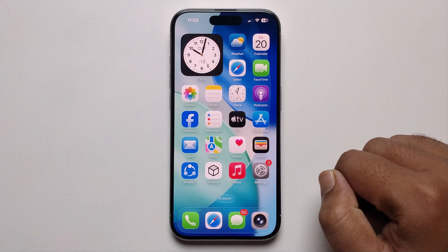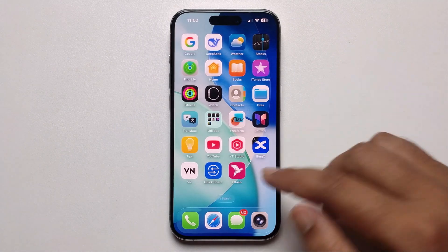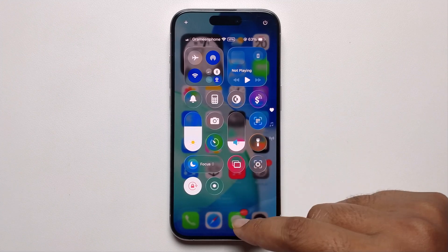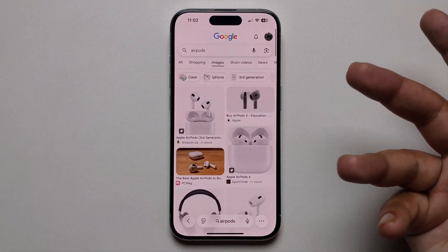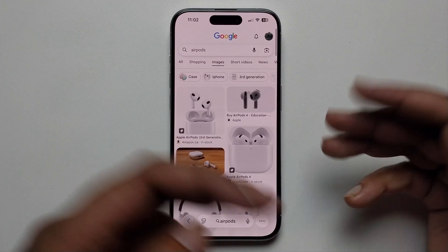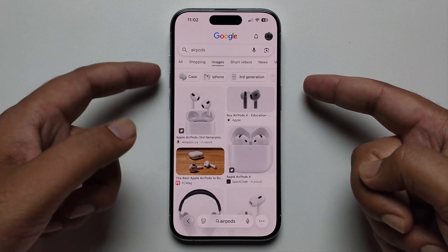Hello everyone, today I'm going to show you how to take a long screenshot on iPhone iOS 26. Make sure to update your iOS 26 — I've already updated mine. Simply open your browser, like I'm opening Chrome, and then take a long screenshot by pressing the power button and volume up button at the same time.